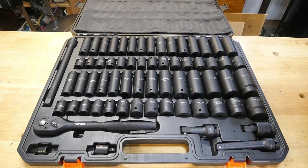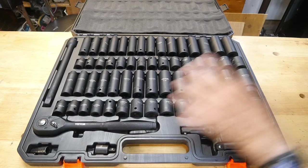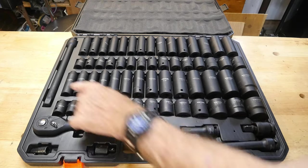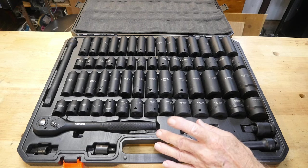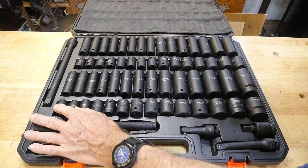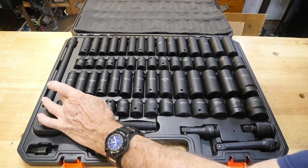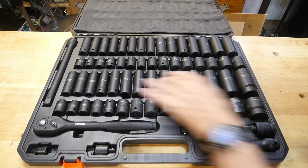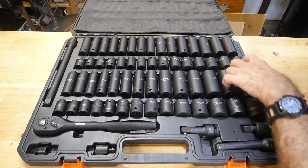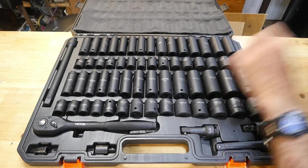Here's a good close-up of the whole set. You've got standard and metric. On the standard side you have regular sockets and all your deep sockets. The sizes run from three-eighths all the way up to an inch and a quarter on the standard, and the deep sockets go the same range — three-eighths all the way up to an inch and a quarter. You can impact some pretty solid fasteners with these sockets.